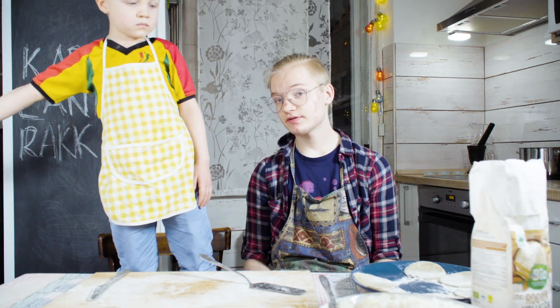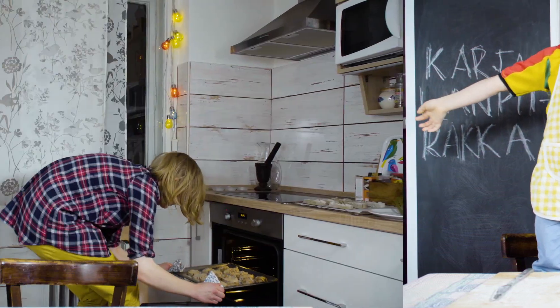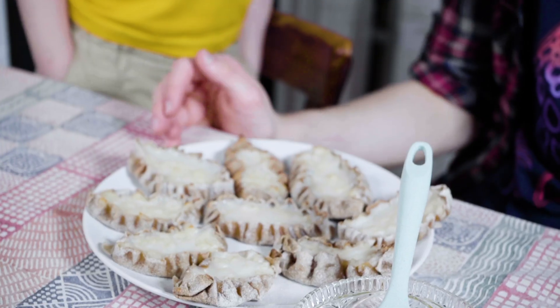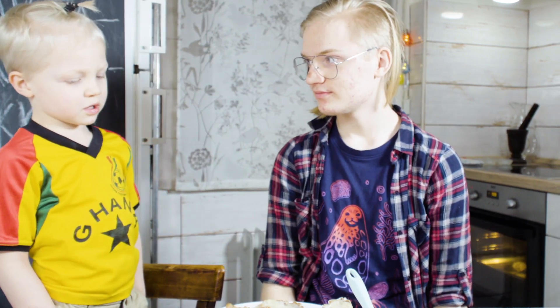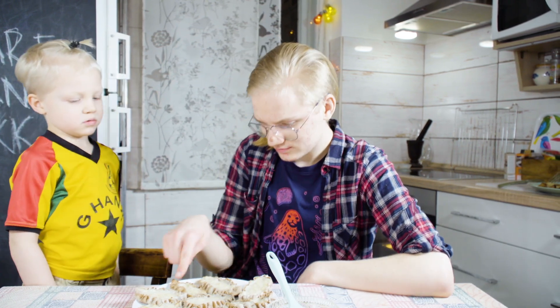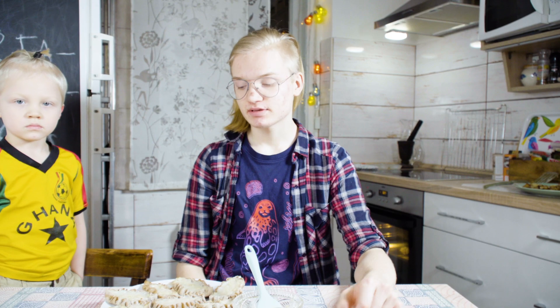Now we put them in the oven for 12 minutes at 300 degrees Celsius. They look almost as they should. They look like real ones! For the final touch, we spread some butter onto them.